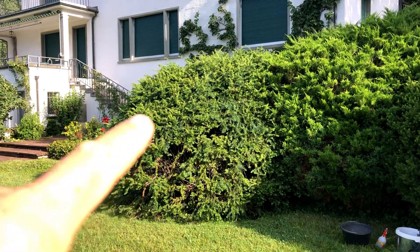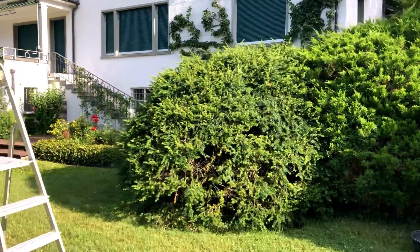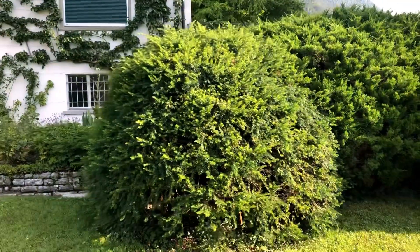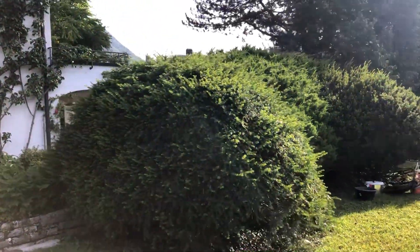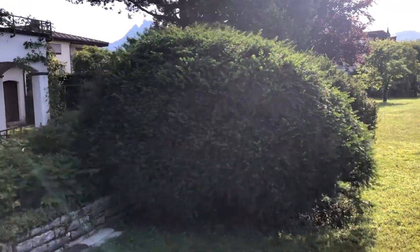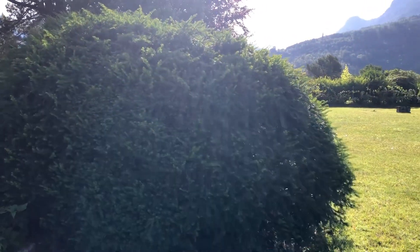This morning we are going to be starting on this really large yew. The tree was planted in the mid-40s, early to mid-40s, so it's over 70 years old. It's really large and we're going to start to do its pruning this morning.